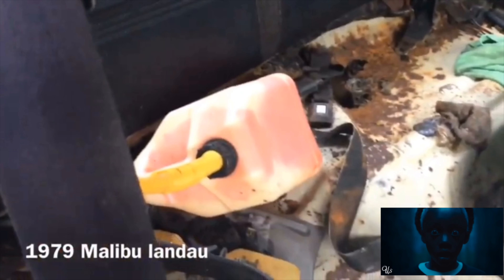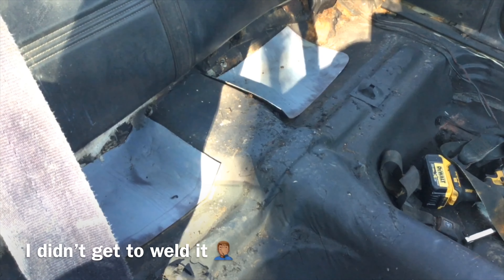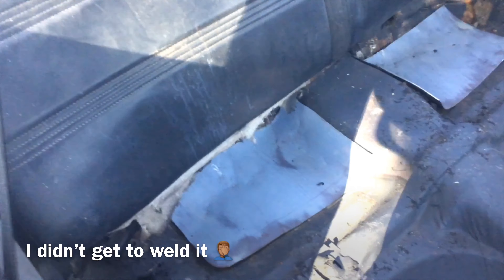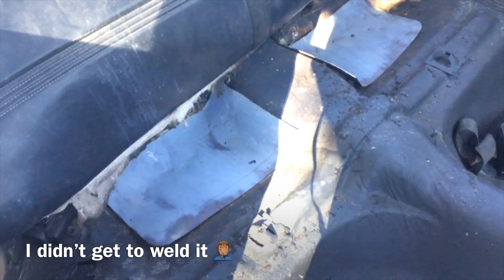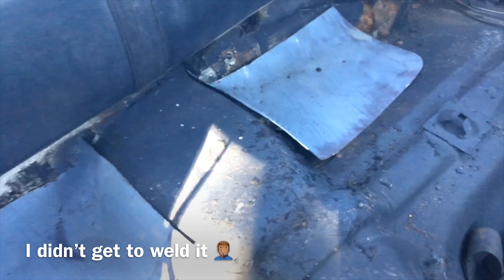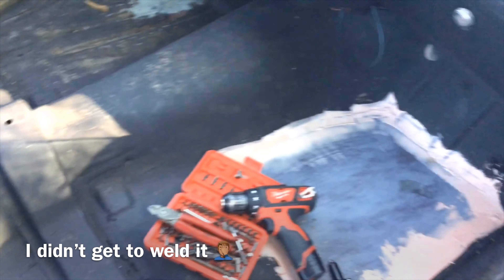It was a pretty bad floor. What's going on YouTube, back at it again. Getting ready to knock this floor out, weld it in, get it all sanded down, go back and undercoat it one more time.